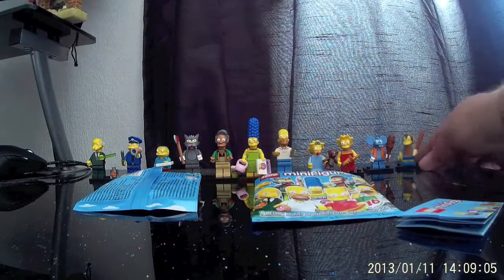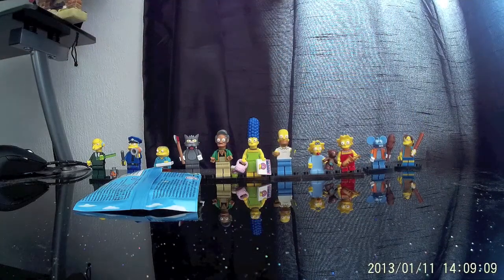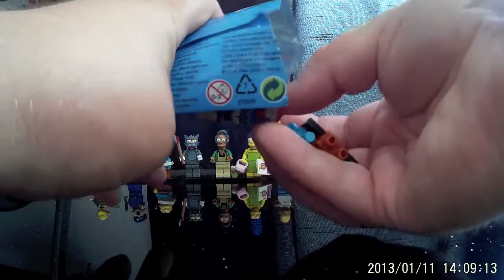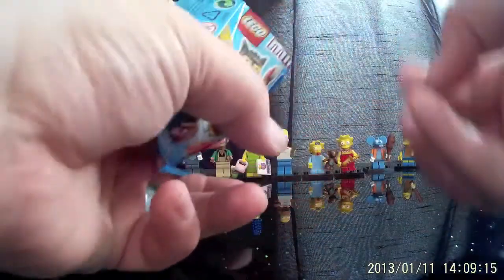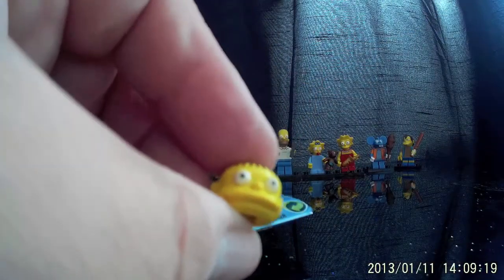Am I going to get lucky and get one more on the last bag to open? Here we go — fingers crossed. And the answer is no. Sad to say, the last guy is little Ralph Wiggum. So there we are — quite a lot of swaps there, guys.